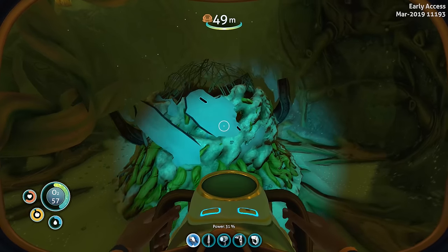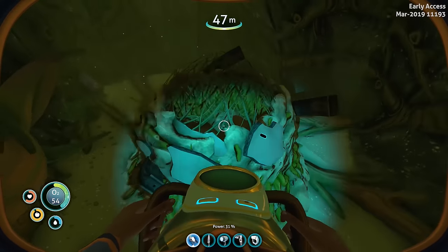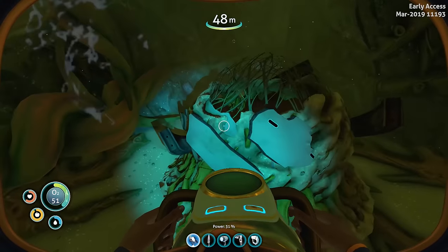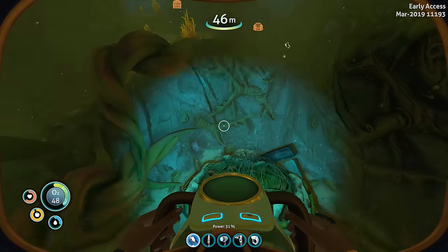Sea Monkeys also form nests out of scrap metal and organic debris. Sometimes they find and collect valuable artifacts, so definitely check these nests often — you may find something valuable inside.